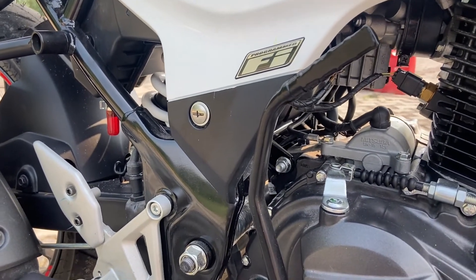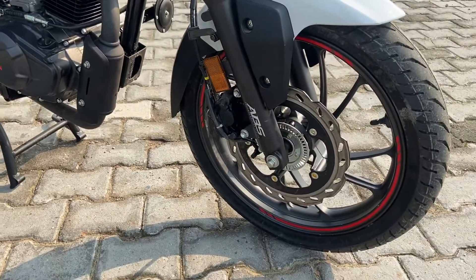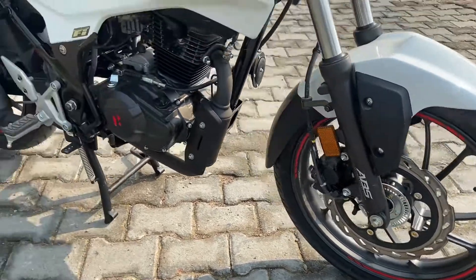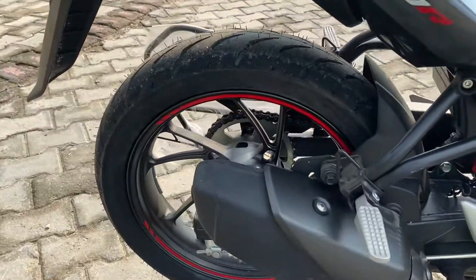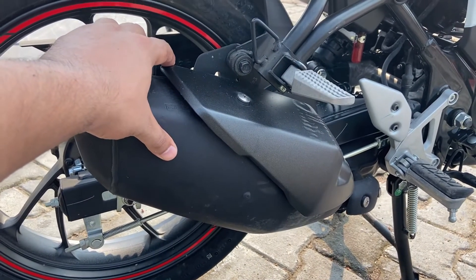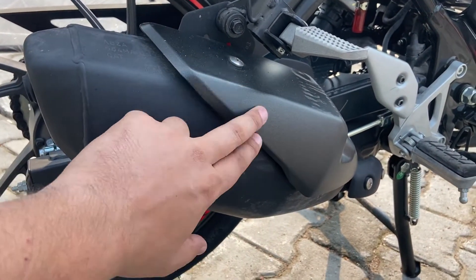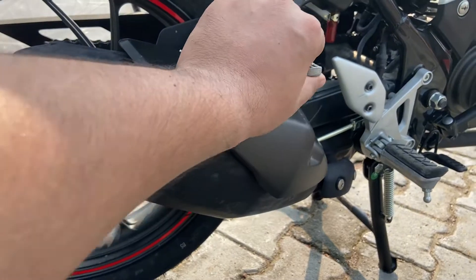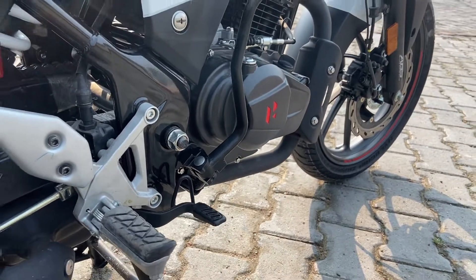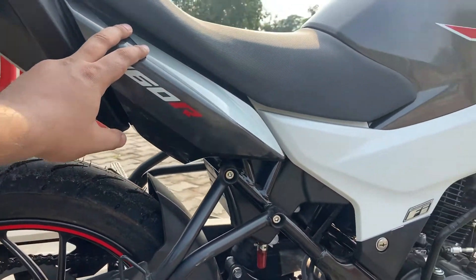You get 17-inch front and 17-inch rear tires. If you want to talk about the muffler, you get a sporty muffler with a dual-tone finish — black and dark grey. You can get a good foot peg setup. There is also 160R branding with a little silver touch visible on the side.